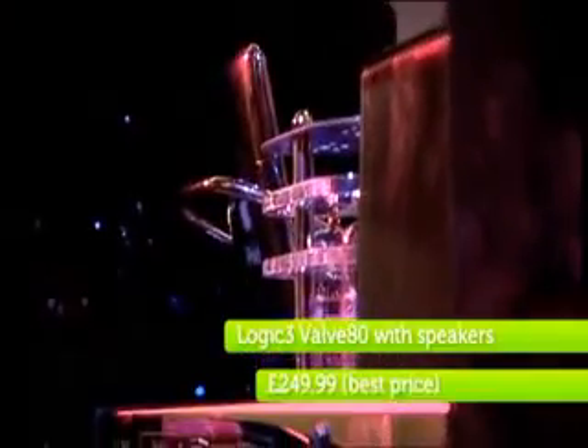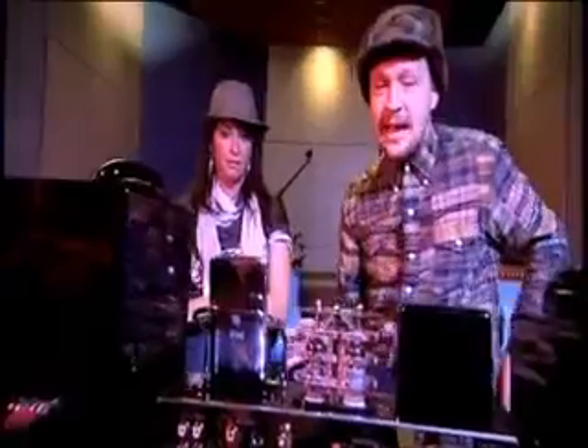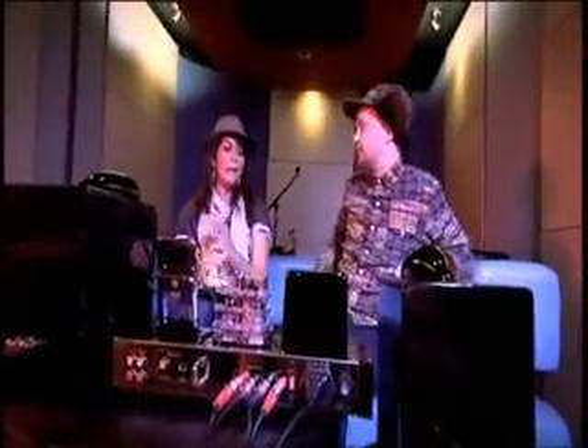At two, it's the beautifully designed Logic 3 Valve 80, with an inbuilt valve amplifier and superb speakers. The audio playback is simply faultless. It sounds great — this is the best sound quality we've heard, easily. I agree with that. This sound quality makes me want to melt.